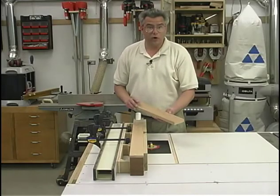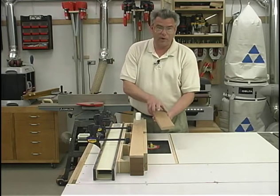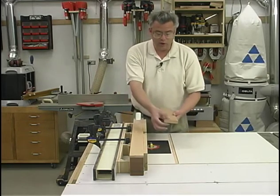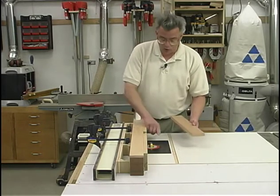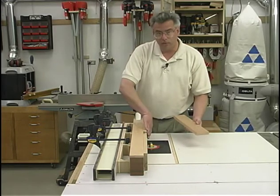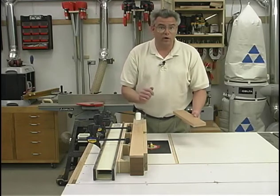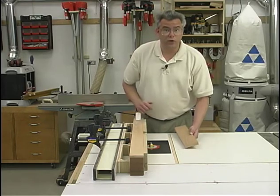Now I'm going to make the drawer pulls. I'm going to be starting out with a piece of 3 quarter inch thick cherry that's 3 inches wide by about 16 inches long, and that should be big enough to make all 5 drawer pulls. To machine the relief area for where our fingers need to get behind the front of the pull, I'm going to be using a round nose router bit. I'm going to expose about 1/16th of an inch of that from the fence, and I also want the blend where the radius curves around towards the front of the pull to stop about a quarter of an inch away from the front edge of the pull. So I'll have to adjust the height up and down until I get it just right.